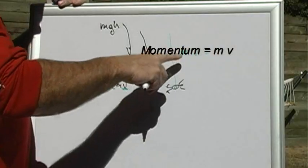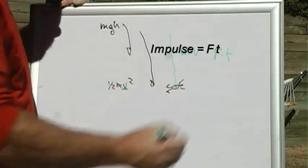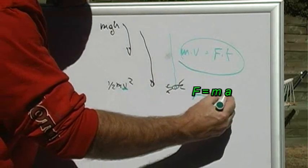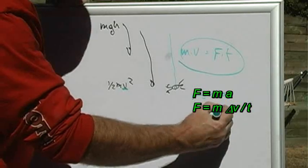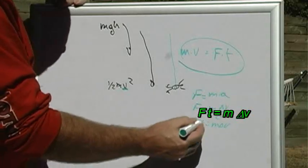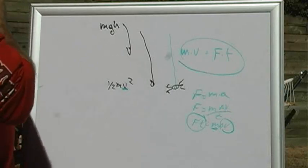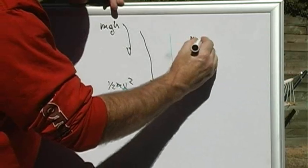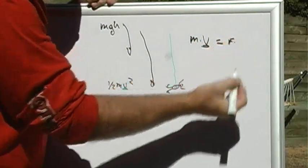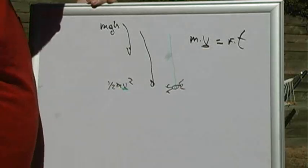And in order to stop something with momentum, you need some impulse — some force times time. Certainly this equation comes from f equals m times a; f equals m times acceleration, which is changing velocity over time; so ft is equal to m delta v. Some force exerted for a period of time takes a mass and changes its velocity. That's where that equation came from. So if we assume that our mass has some velocity, what we want to do is get as little force as possible, so we want the most amount of time to stop it. The most amount of time, the least amount of force.